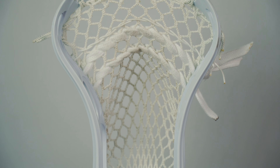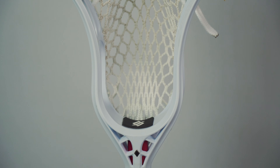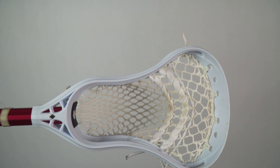Overall, the face shape is pretty nice — it's pretty gradual, so it's very similar to a Warrior Evolution head, and that'll be great for catching in tight and also on the crease. With the bottom rails sitting pretty high in the lower part of the head, the 2A is designed for mid-low pockets. That is great for attack men since they cradle one-handed more than players in other positions.